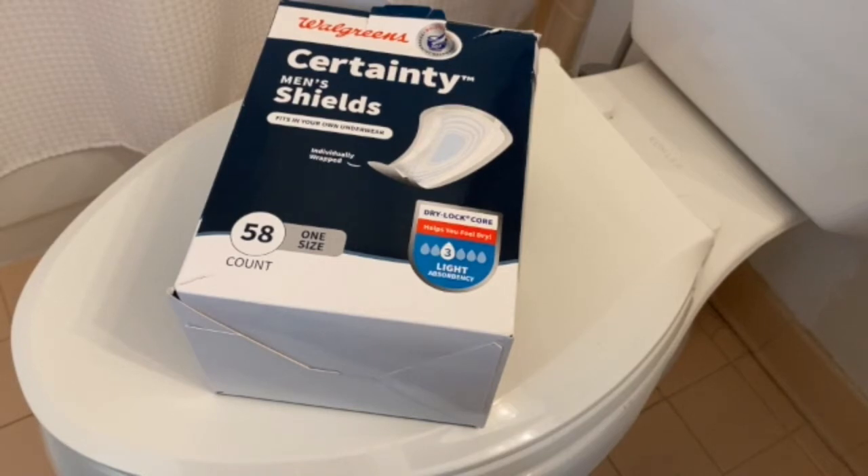I've been wanting to do a video for a while about how to use men's incontinence shields. There are some of us that have a little bit of dribble after we urinate, or later in the day we make a certain movement and there may be a little dribble. That's what these shields are for — they will keep us dry, protect our clothing, and prevent any odor.